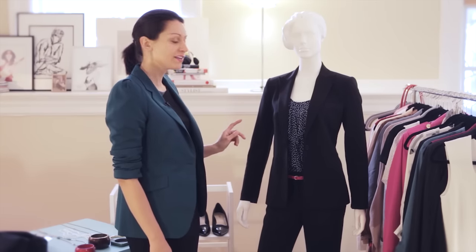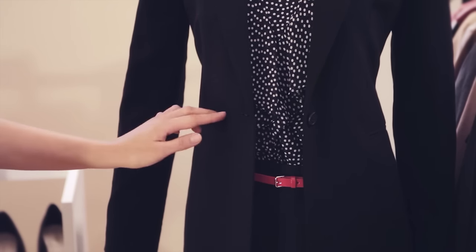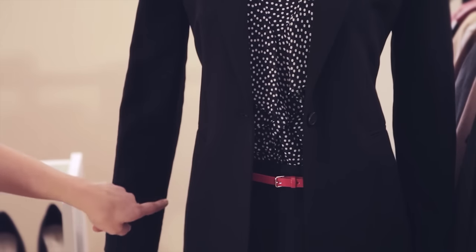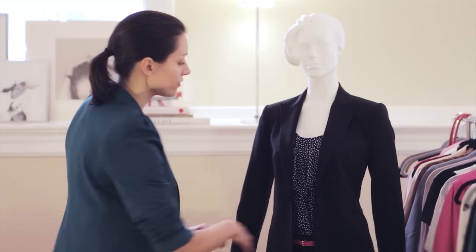Next, you want to pay attention to the waist of your jacket. The shape of your jacket should go in ever so slightly at the waist and out ever so slightly at the hem. This is going to give a really beautiful impression of a smaller waist.